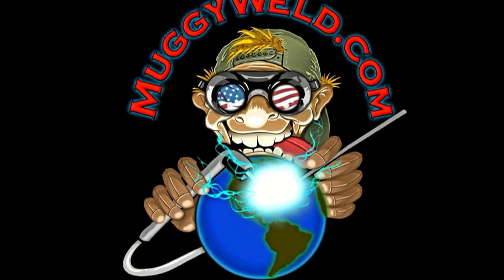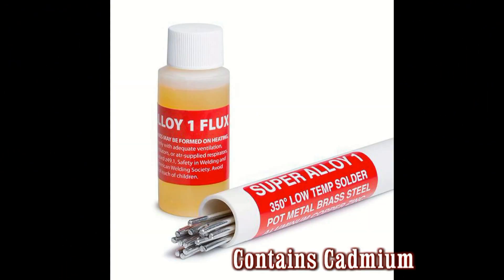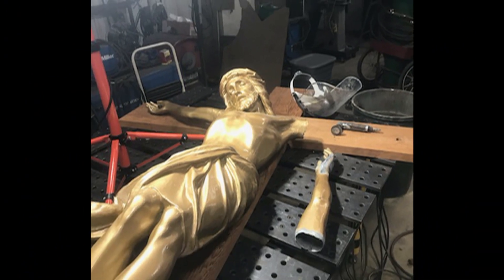Another Muggywell.com customer testimonial. Muggywell.com customer Mark Stevenson purchased the Super Alloy 1 low-temperature solder to repair a heavily damaged cast zinc crucifix.